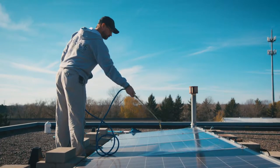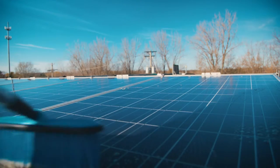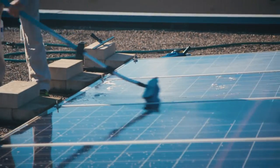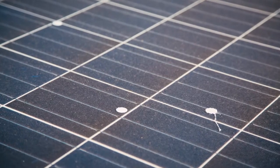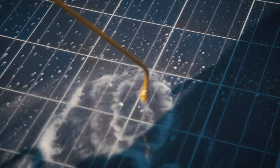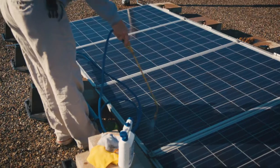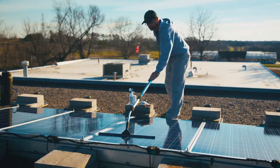Spray the panels using a 25-parts water to 1-part solar panel wash mixture. Scrub panels with a soft brush, being sure to rinse the bristles frequently. Allow any excess solar panel wash mixture to shed from the panel surface. For tougher contaminants like bird droppings, rinse the affected area again with solar panel wash and scrub until they are gone.